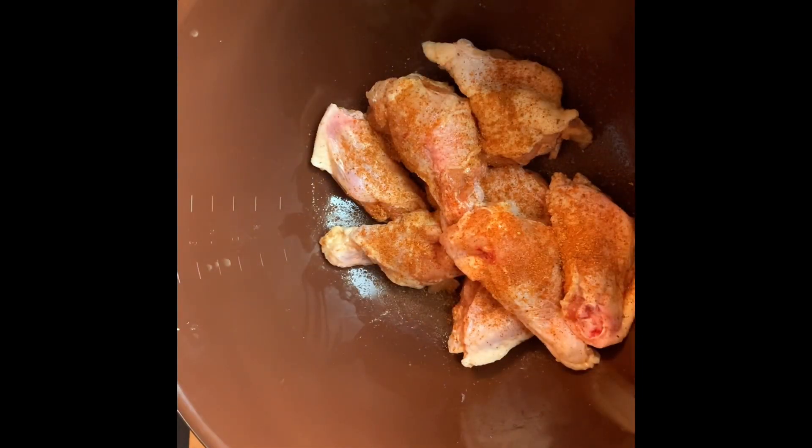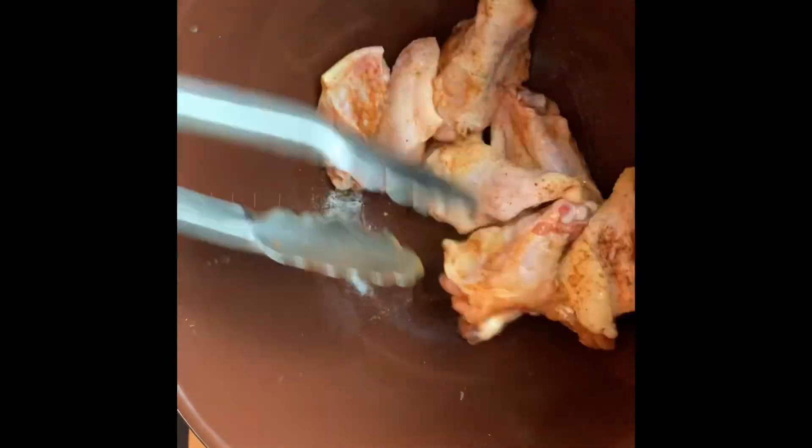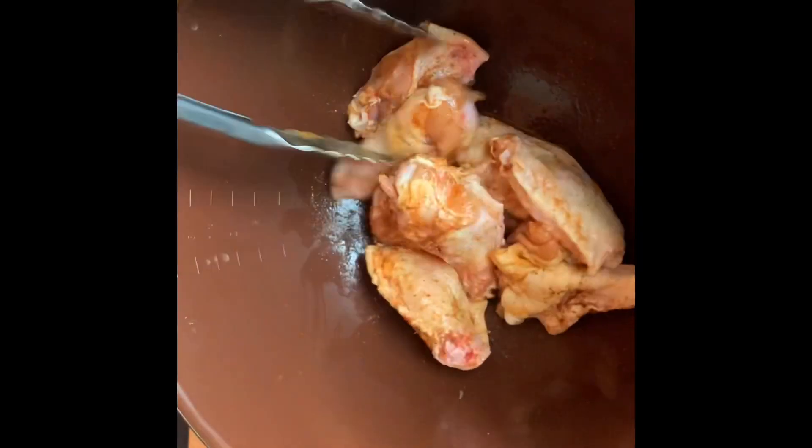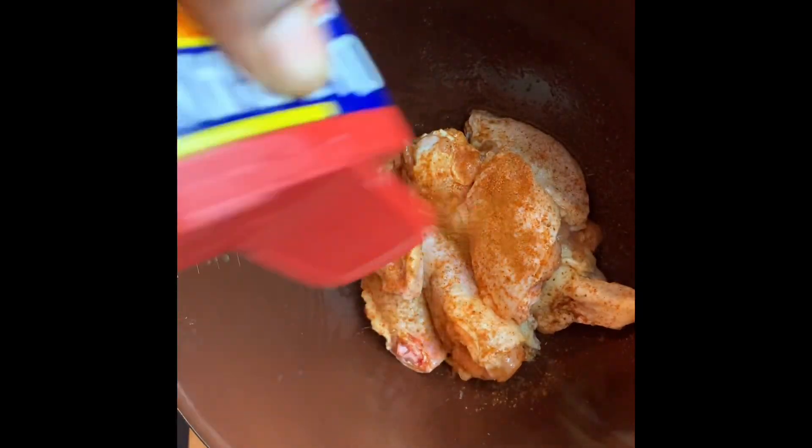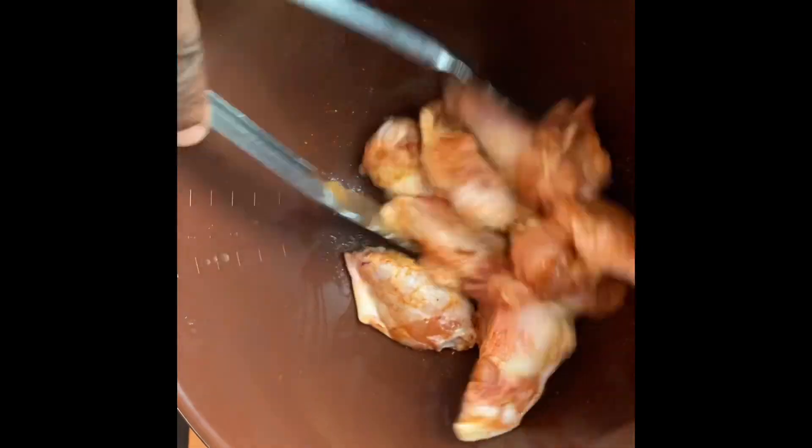The important thing here is to put the Old Bay on gradually. I want the wings to be flavorful but not super salty and over seasoned. As you mix them the seasoning gets absorbed. Once you've changed the color to a light red I think you're all set.